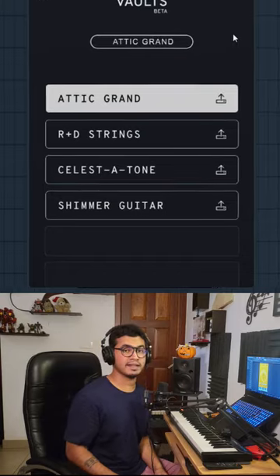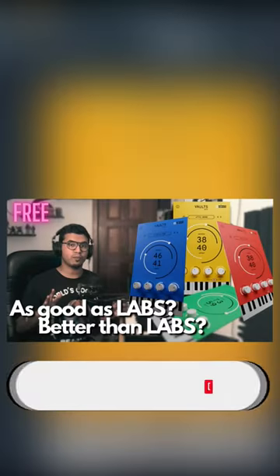Now this plugin has three more sounds that I need to talk about, so follow for more. Or just go and check out the full video on our YouTube channel at Astro Music and Tutorials.